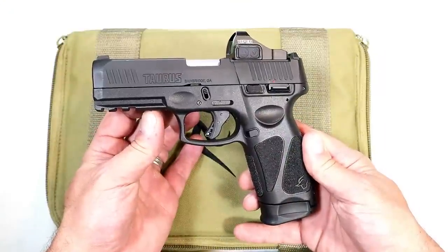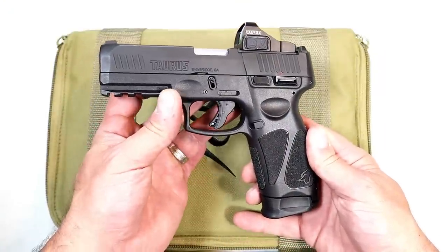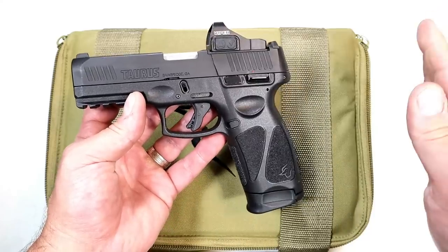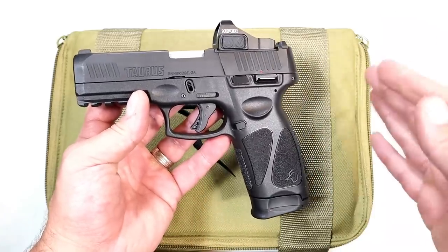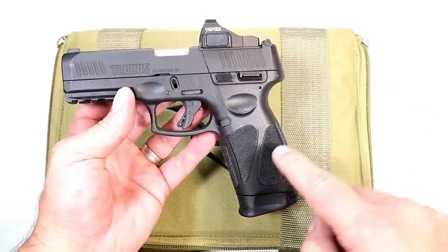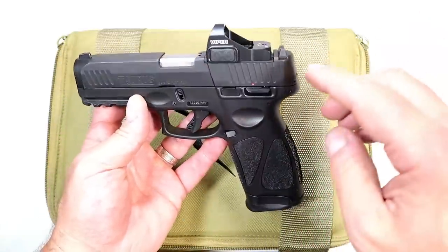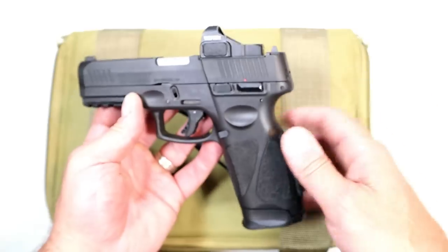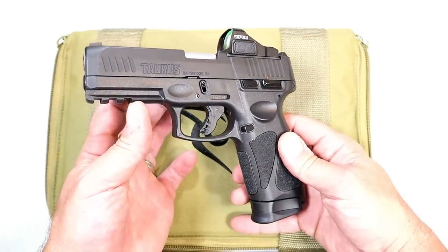When Taurus released the full-size G3, a lot of people were excited. They said, I love the G2C and the G3C — now I can get a full-size handgun with pretty much the same components, just a bit larger, with a 4-inch barrel and 17-round mags. They came out with a Toro edition — a Taurus optic-ready option — and I have a Vortex Viper on there. People were eating them up.